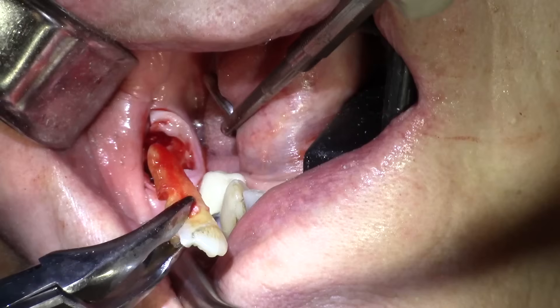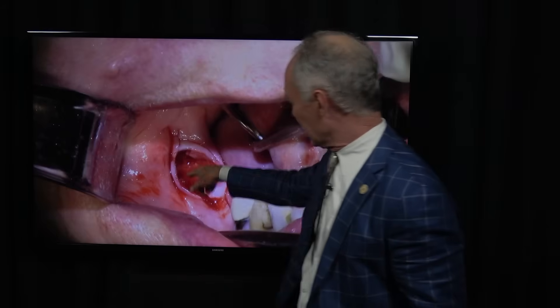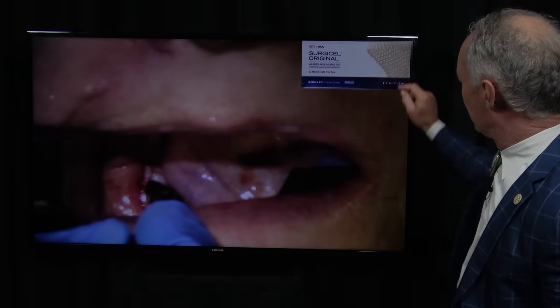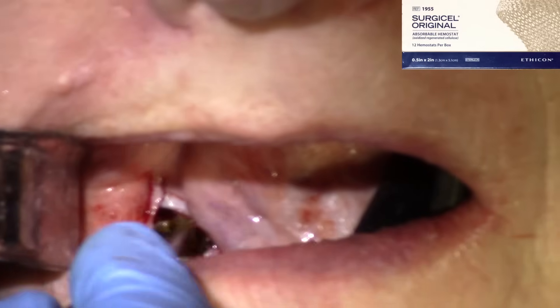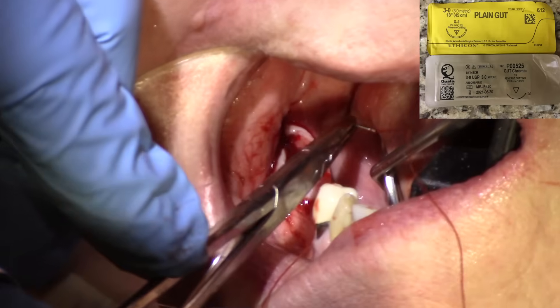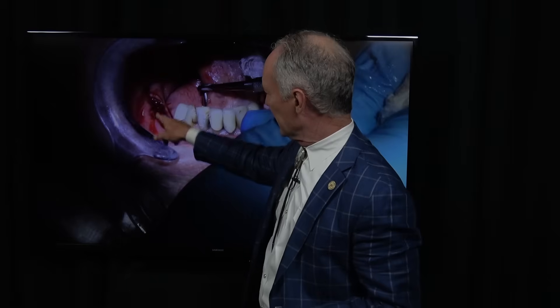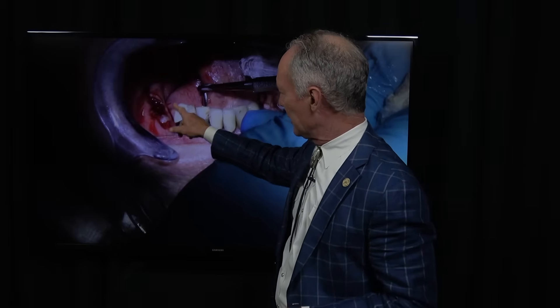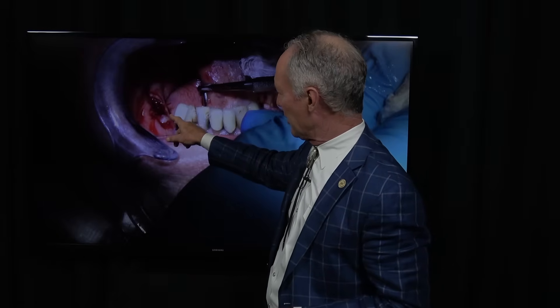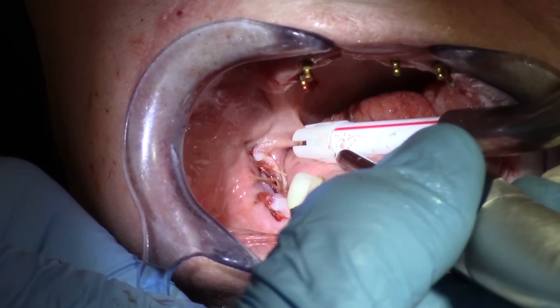This is after a wisdom tooth extraction — taking the last root out of the extraction site. You can see we've got the socket and the exposed bone. I take the Surgicel, place it in that mixture, and really soak it well. Then I place the gauze in the socket with the mixture on it — you can see how I'm plugging it in there. Then I'm suturing it tight with 3-0 Gut Suture. Normally in these mandibular extraction sites, I'll place two sutures — one in the mesial part of the socket and one in the distal part, not all the way to the distal or mesial, but about partway through to suture it up tight.